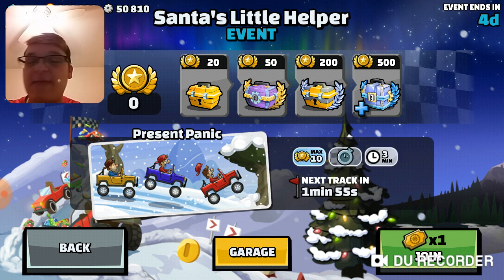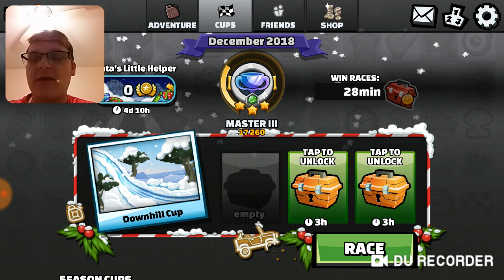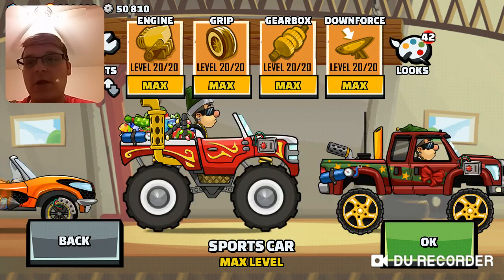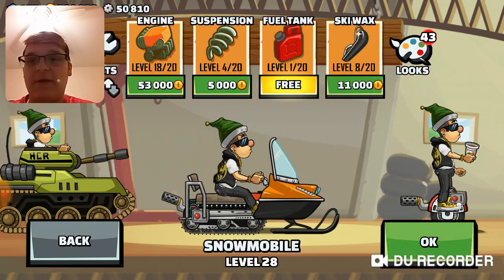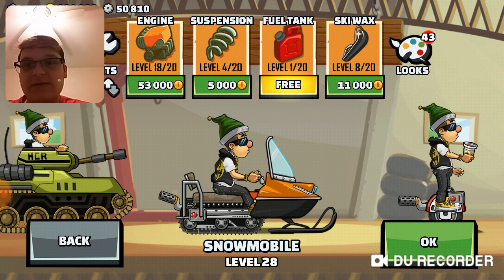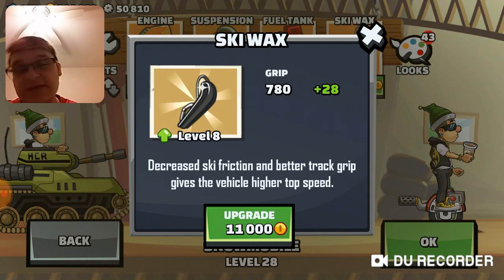But anyway, before we start, I want to upgrade my snowmobile — Mr. Unicorn wants me to upgrade. If you can see, we almost have 400,000 gold to spend on the snowmobile. So that's what we're gonna do. And also, I did promise you Believers that we'll be upgrading the ski wax.